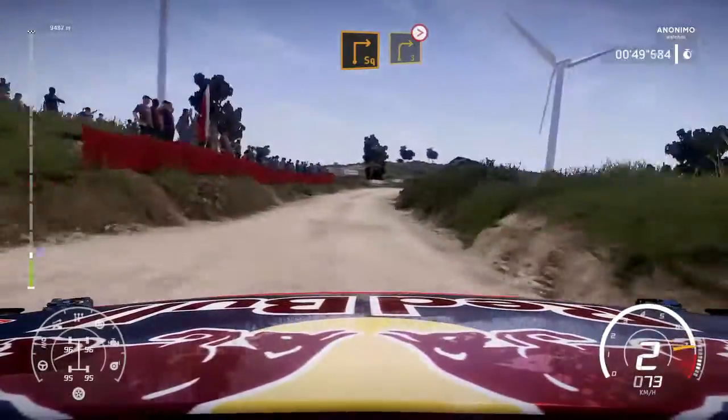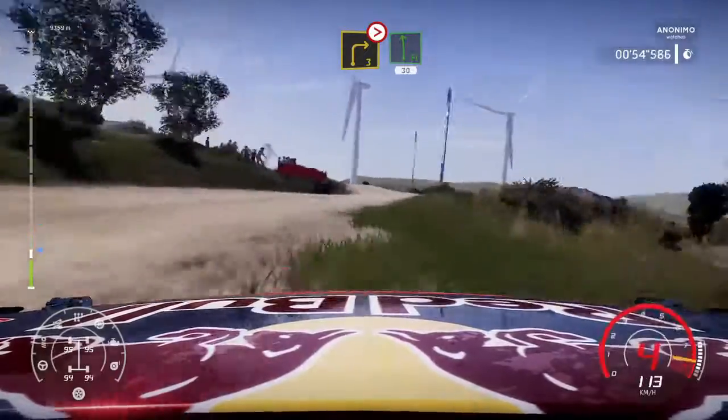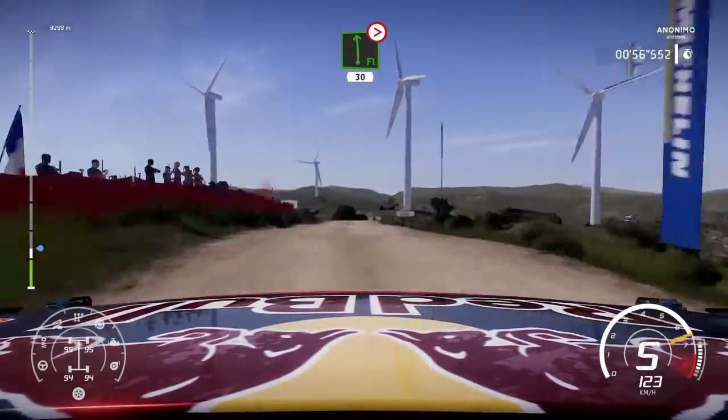Into right 3, medium, tight, rock out. Into flat left, 30, over crest. And flat left, medium, tight, stern. 30.